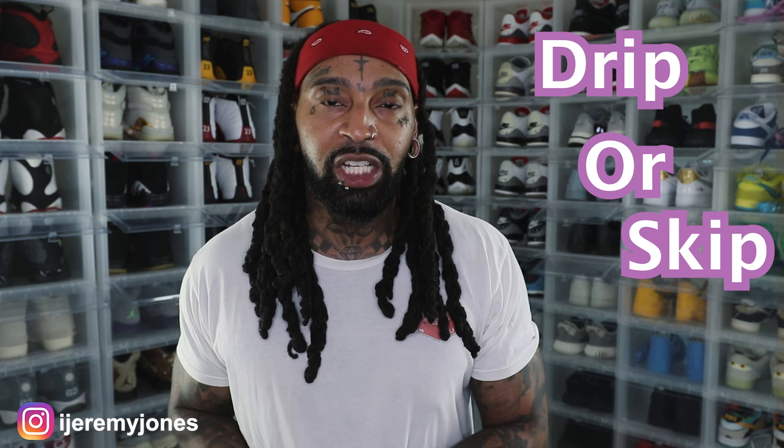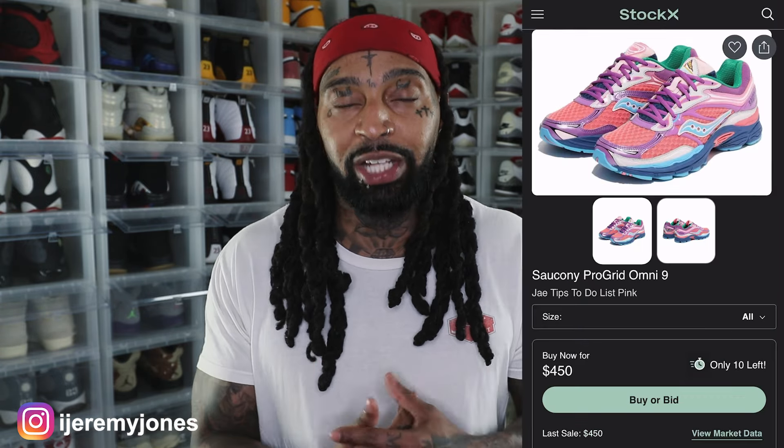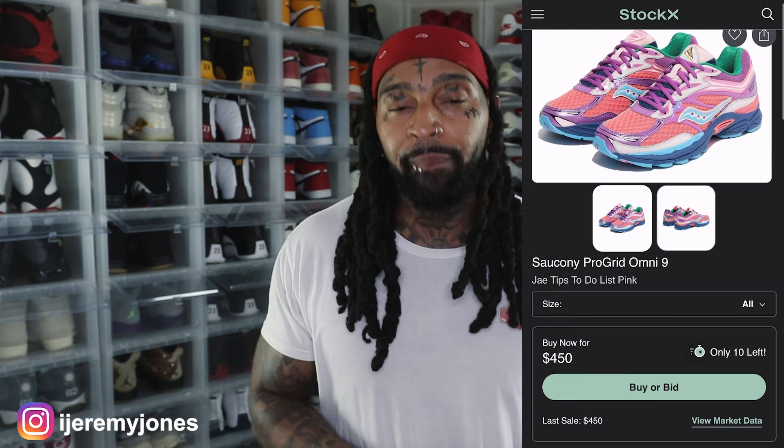First things first, these are set to release August 28th, to the best of my knowledge, coming in at a retail price of $180. The kid glanced at the resale price, and right now with two different colorways, on the lower end they're averaging around $400, all the way up to as much as $700 depending on the size or color you choose. This is actually a shoe that's kind of new to me.